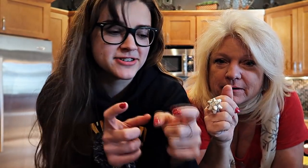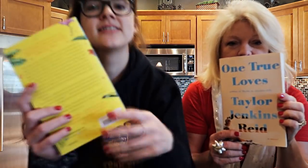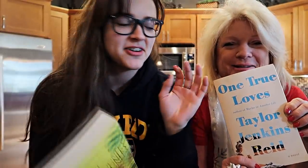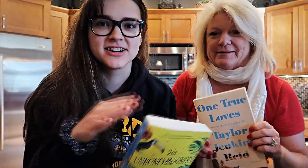We gotta film the thumbnail - the little picture they see on YouTube, it's like a cover. It's gotta be cute. Since we're talking about books and cooking, why don't you hold this one - it was a good book. Let's do a few shots just in case.